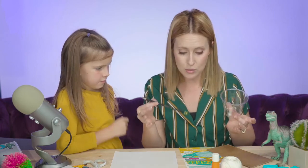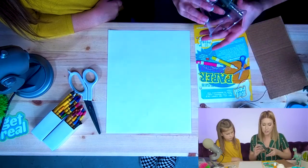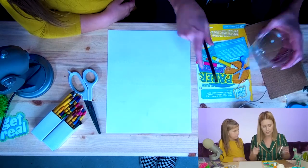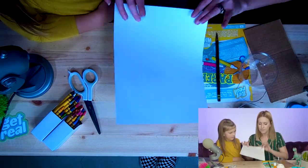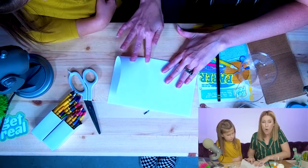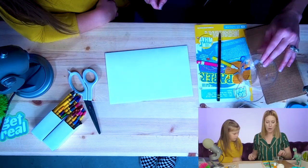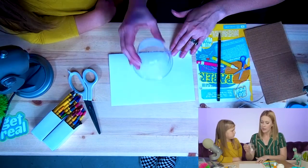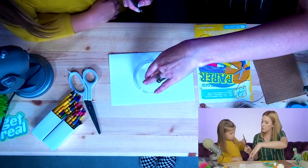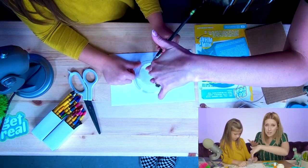First things first, we're gonna start with our paper and our circular item — I'm just using a plastic cup and a pencil. We are going to trace two circles onto a piece of paper. Here's a trick to make this go faster: fold your paper in half. Now when we cut the circle out, you already have two instead of cutting two separate ones, and they'll be the same size. Let's put our cup on and trace right around it.